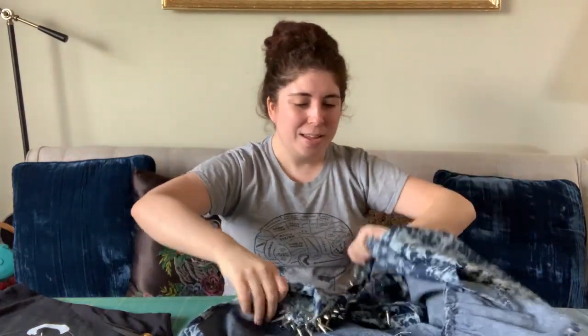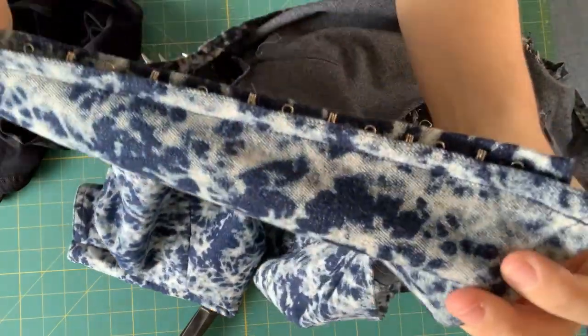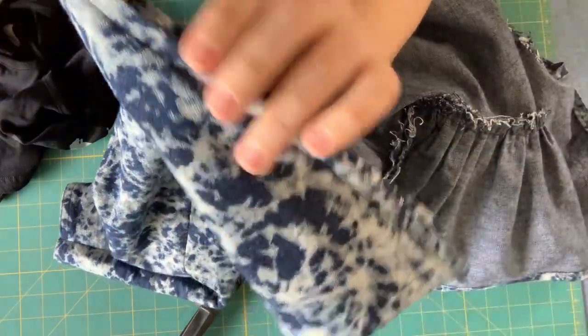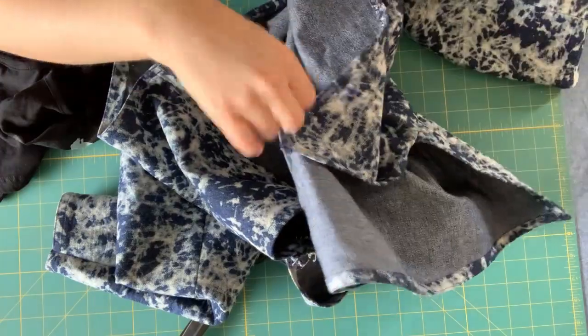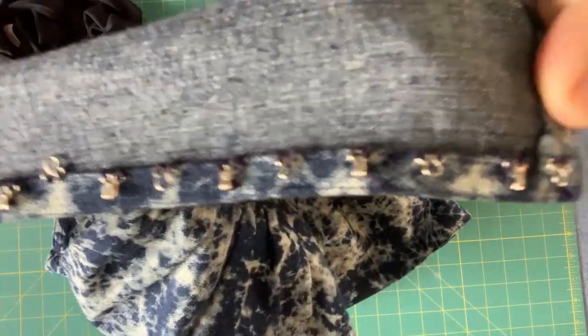I then added a little placket inside — I think maybe that's what it's called — but I added a little piece of fabric inside one of the sides of the front of the jacket, and ended up adding hooks and eyes alternating down both sides of the front. That's how I went about closing the jacket.